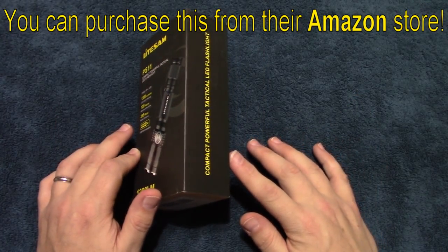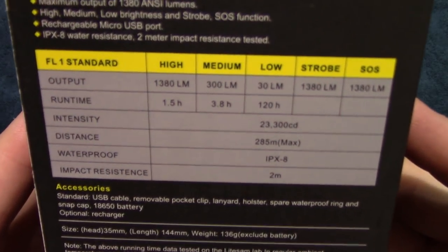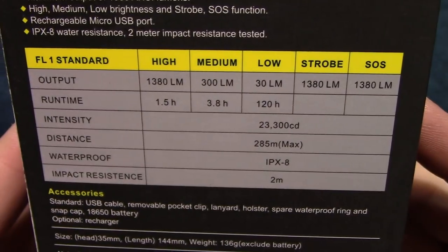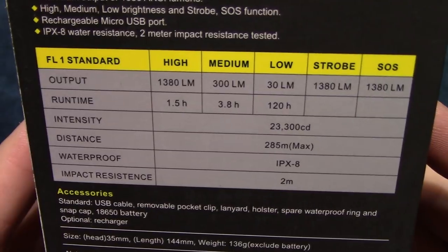It comes in this box and we'll go ahead and go over the specs now so you guys can see those. If you want to read them a little bit longer, go ahead and pause your screen.